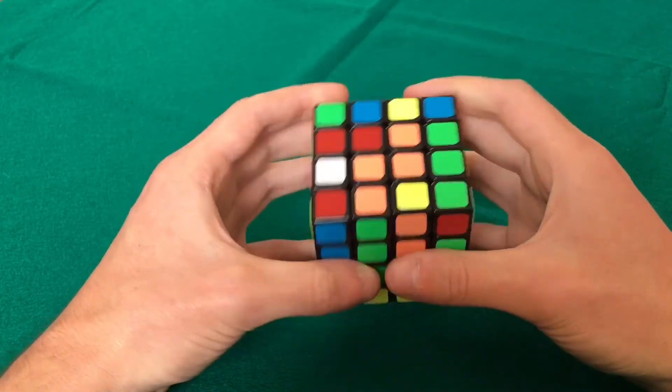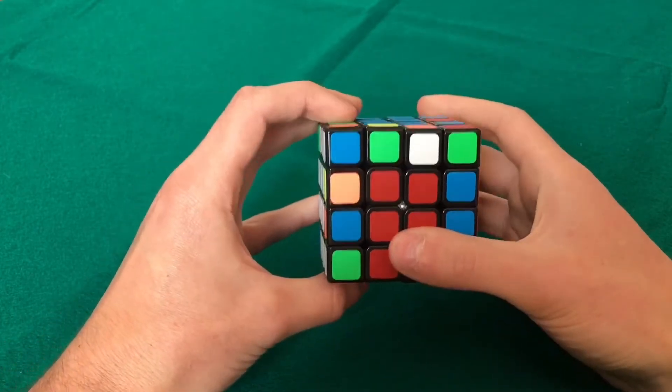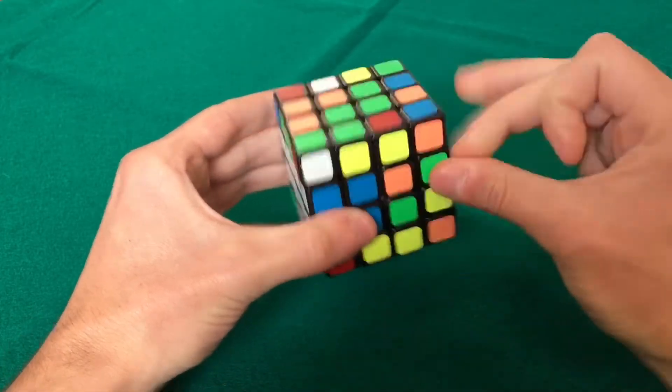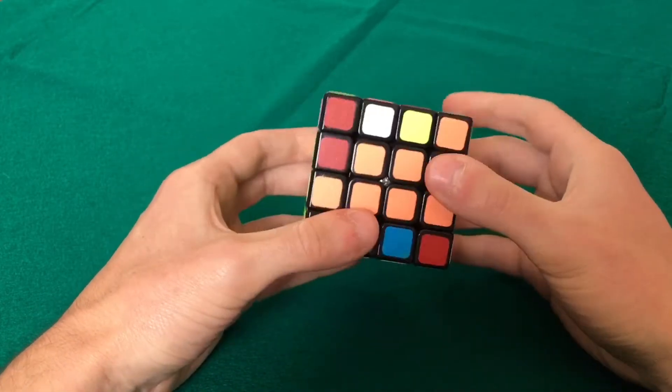For the red center — again like an arrow pointing this way, let's put these pointing the same way and bring it up. Now the green one — I have a bar, let's join the bars together. So I have all the centers done.